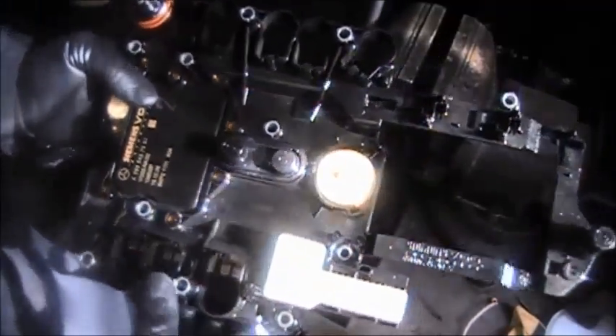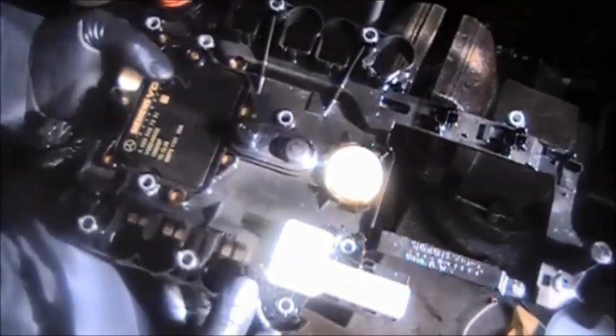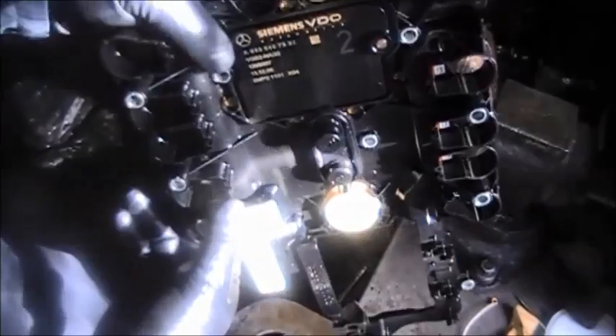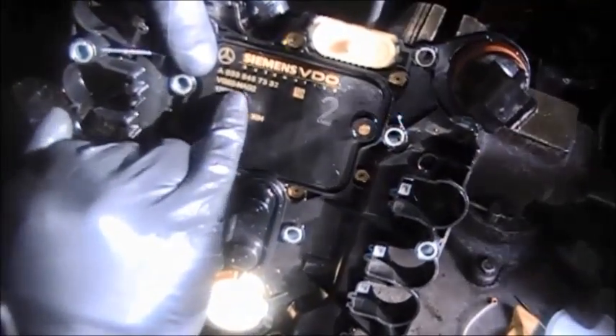This is a 722.9 conductor plate. The computer is mounted onto this conductor plate here. You can see here where it says NAG2.